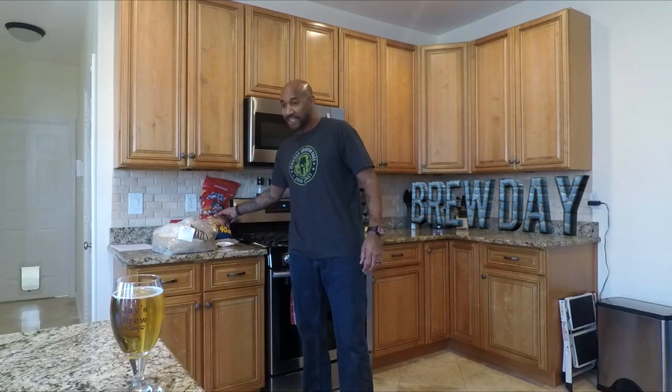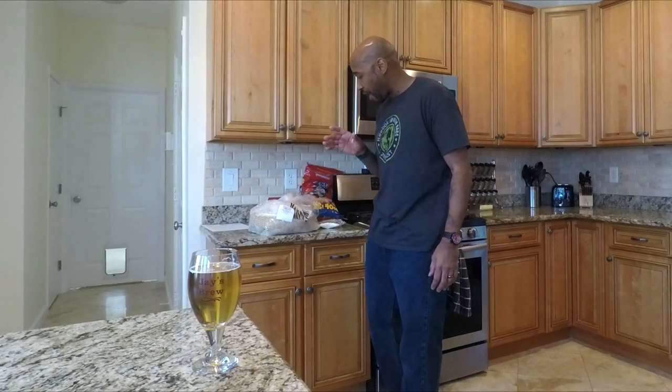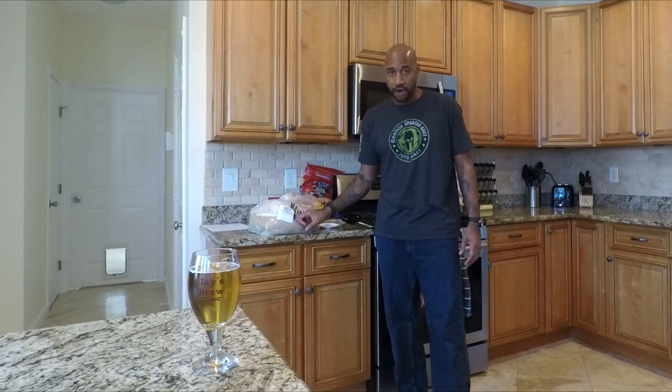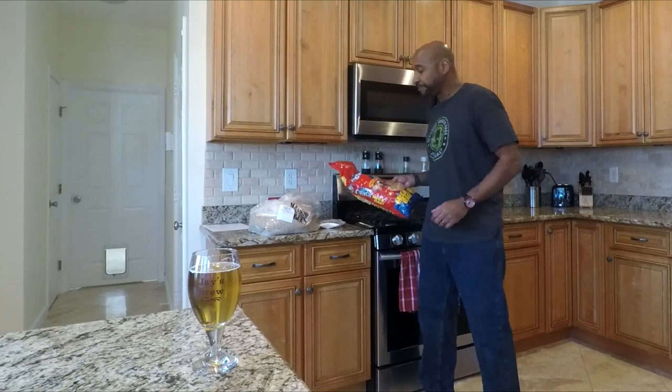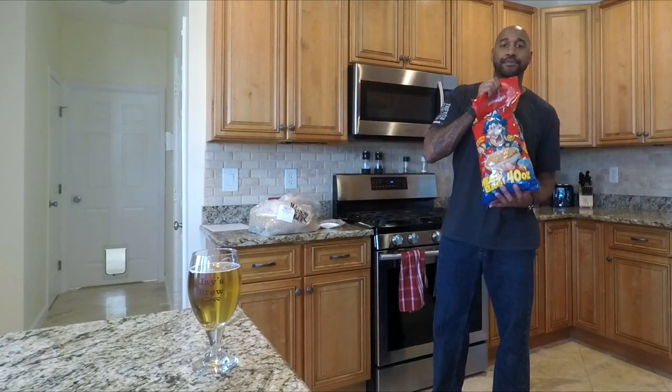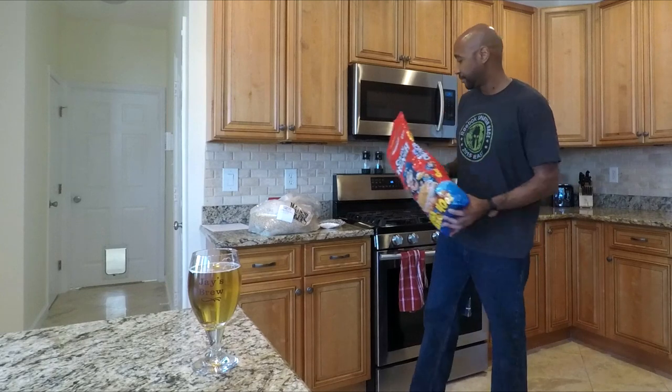What up YouTube? Time to brew some beer. Today I'm going to be brewing a basic Cream Ale and I'm going to be adding Cap'n Crunch. I got all the grains that I need, I got my yeast starter done, my homebrew — got to be drinking one to make one. I bought the Liberty Cream Ale kit as a starter because it's a basic Cream Ale, and then I'm going to be adding a whole bunch of Cap'n Crunch to it. So let's get this started.